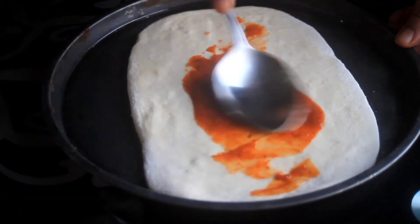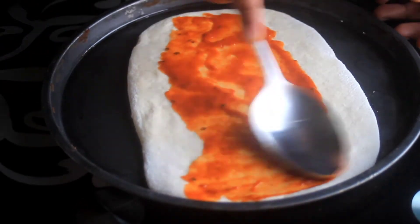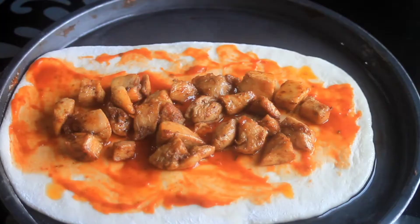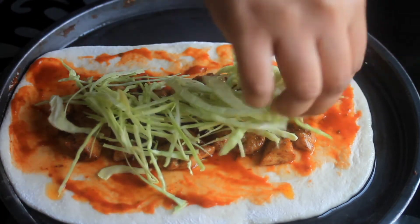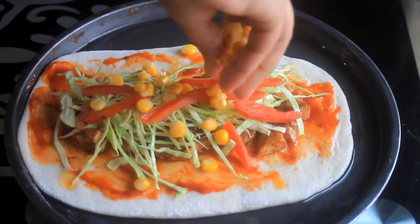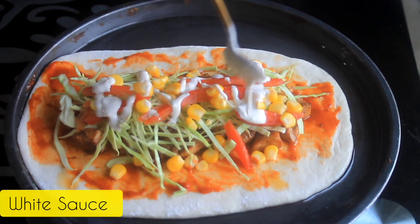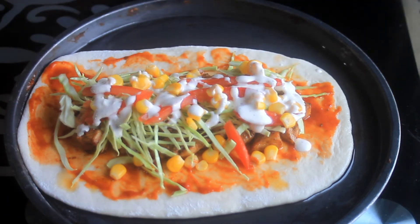I will add 2 tablespoons of pizza sauce — if you like, you can add more. I have a couple of eggs. You will see the pizza ingredients available. You can add corn, tomatoes, and olives. I am also adding garlic white sauce. It is very yummy.